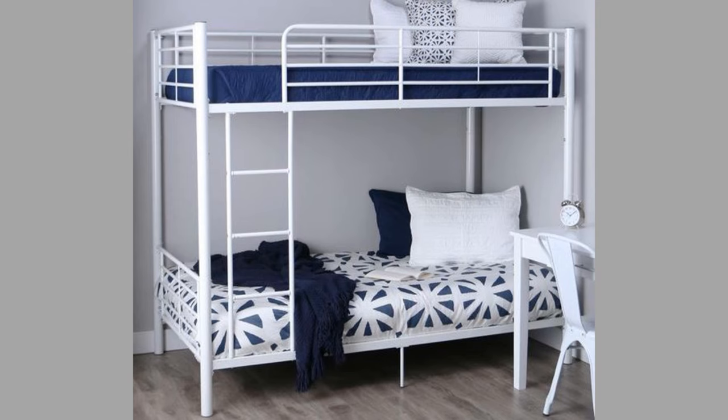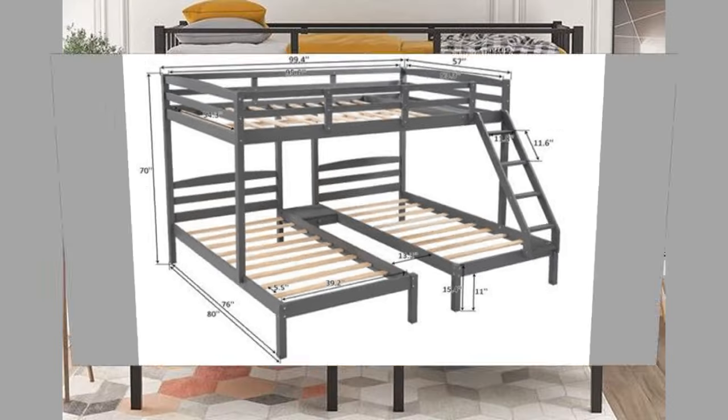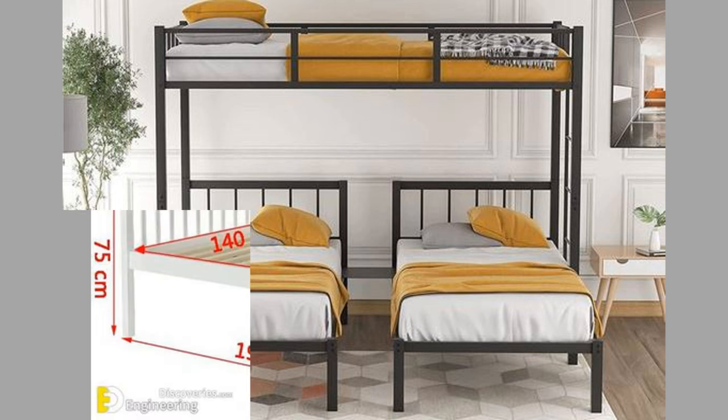The comfort on a bunk bed is based on your mattress more so than the bed frame. So long as you have a high-quality mattress suited for your sleeping position and size, your bunk bed should be comfortable. A properly set-up bunk bed shouldn't be noisy or rickety, potentially interfering with your quality of sleep.